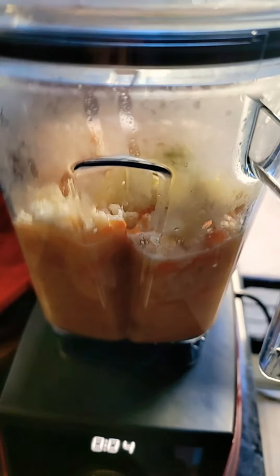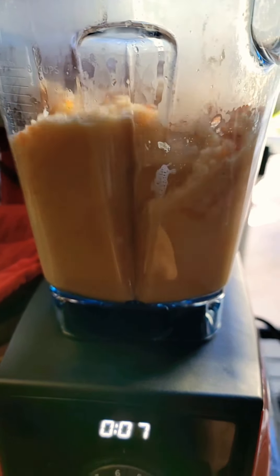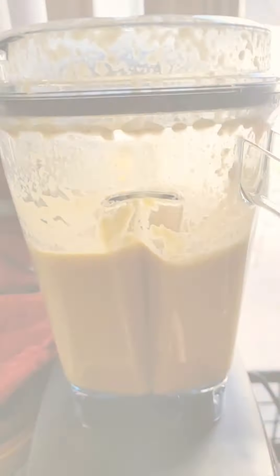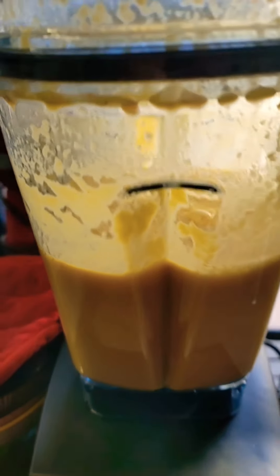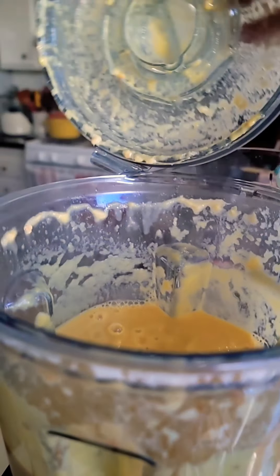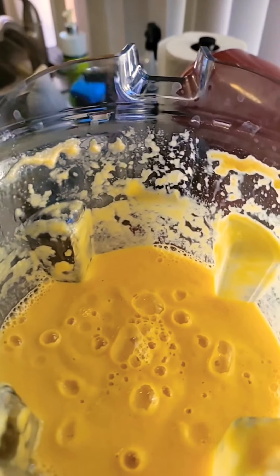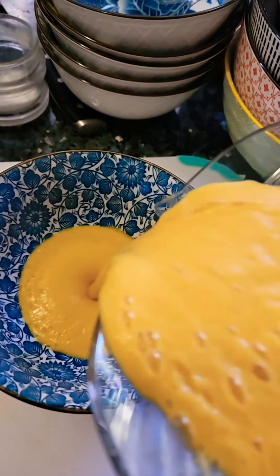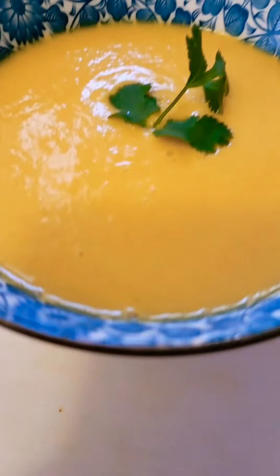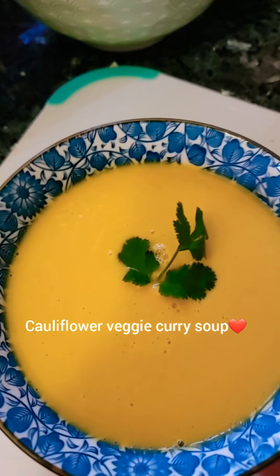I also have coconut cream — I'm still thinking about it, but maybe I'll add it after I mix all the ingredients. Let's get to it and blend everything together.